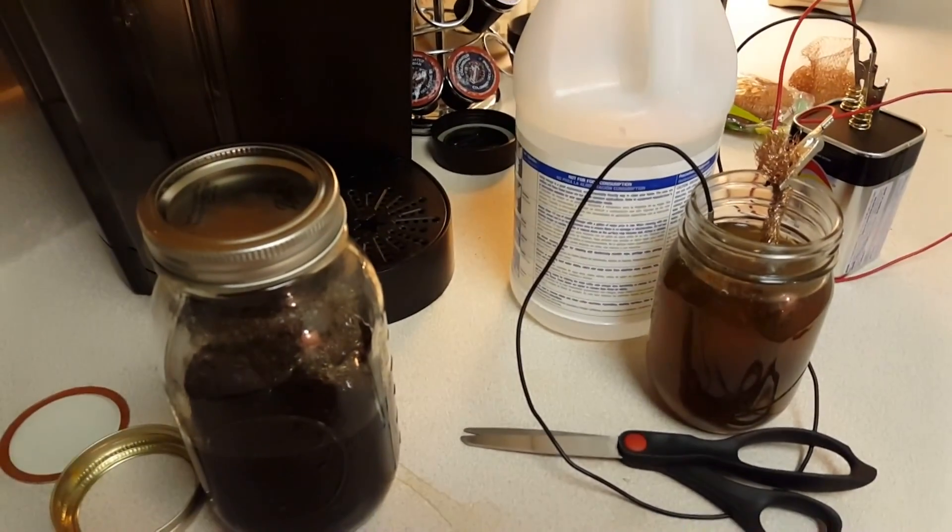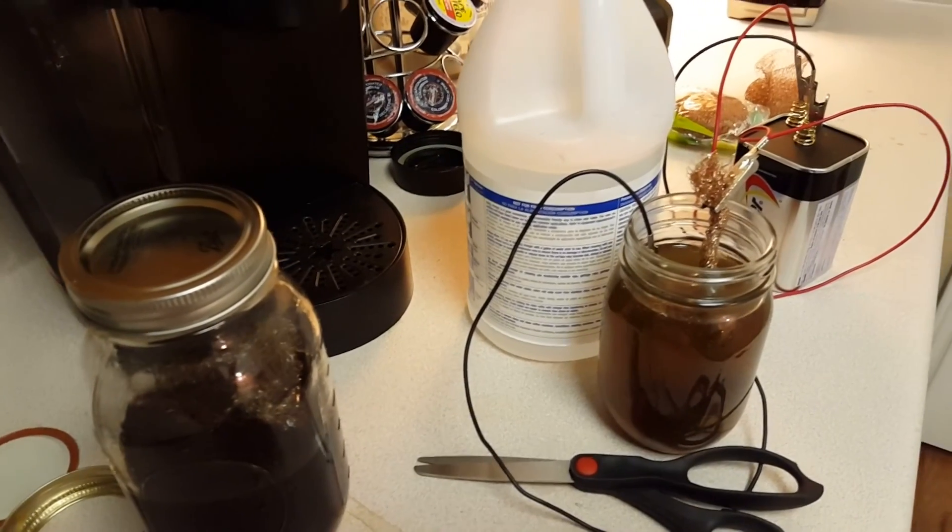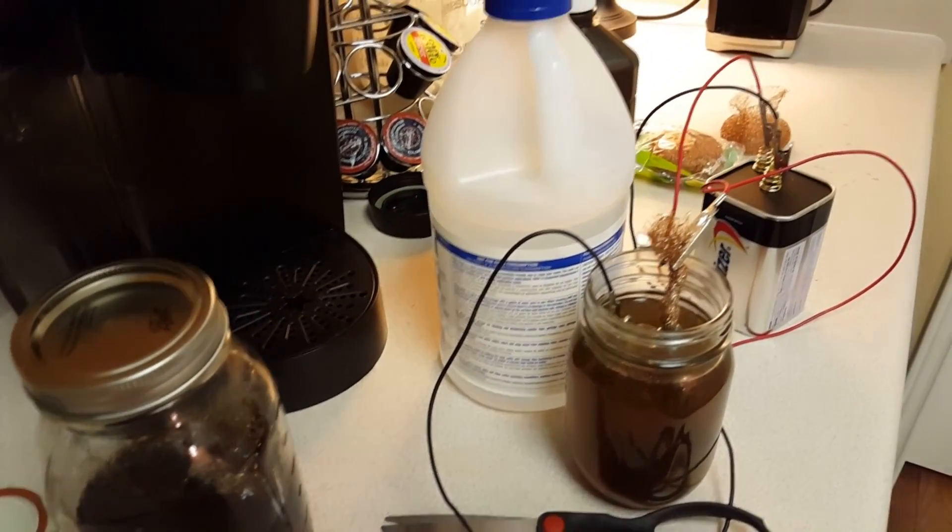So we're going to have to come at this from a different angle. I'm going to chalk this one up to learning experience, growth, whatever.